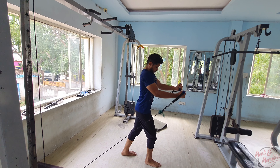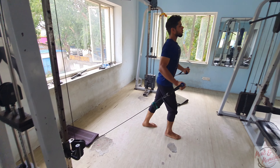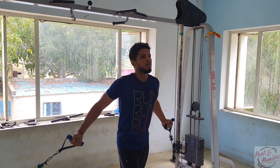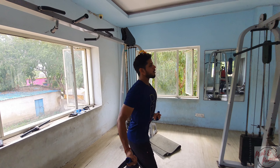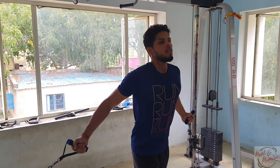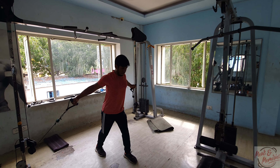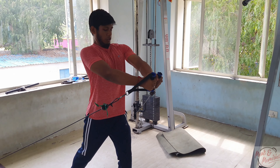Now we have a cable crossover here. This is done with a small set of 8 to 12 repetitions. Next, you also have a small set of 8 to 12 repetitions with a normal grip. So you have to take a real fast load on this one.